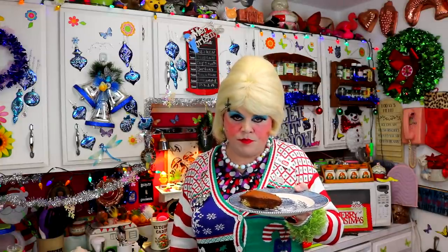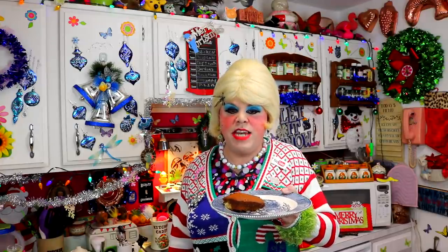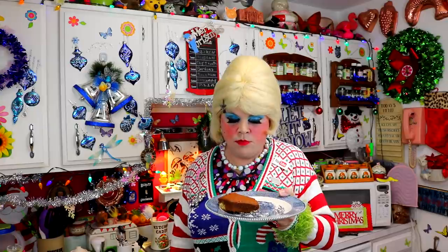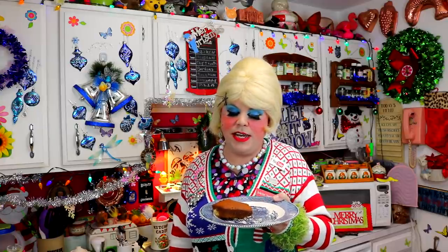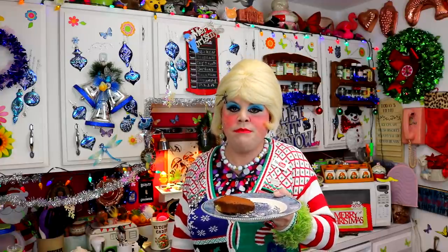That is super moist. You can taste that banana flavor and the vanilla — that is just so good. It has like a slight caramel taste too. That is the best banana cake you've ever had.